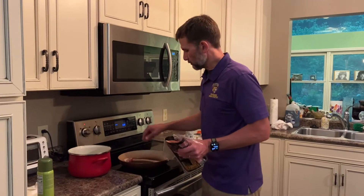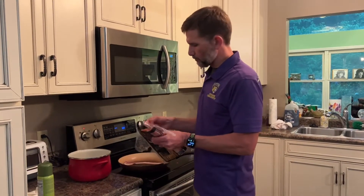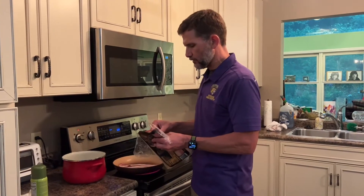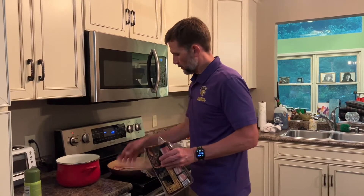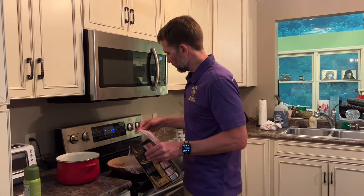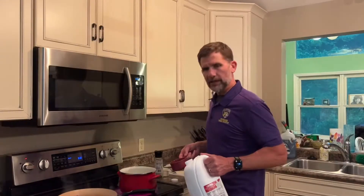First thing we're going to do is start cooking some bacon. Bacon's very important for shrimp and grits. We're going to put this bacon in here, let it cook for about five minutes, turn it over about halfway through, get it nice and crispy — about five pieces of thick-cut bacon. While we're letting that cook, we'll get our grits started.